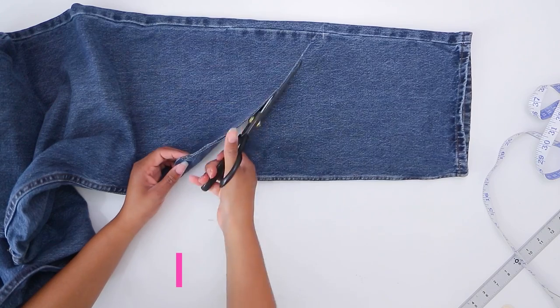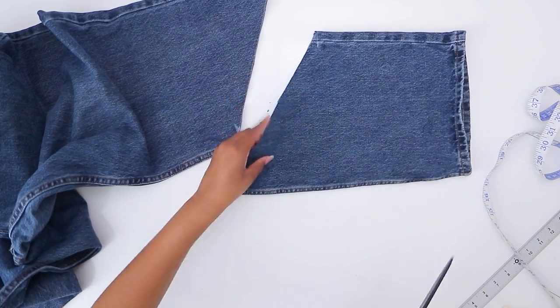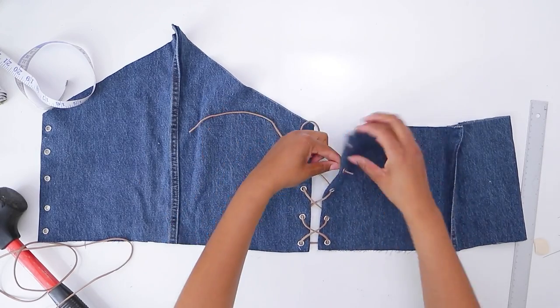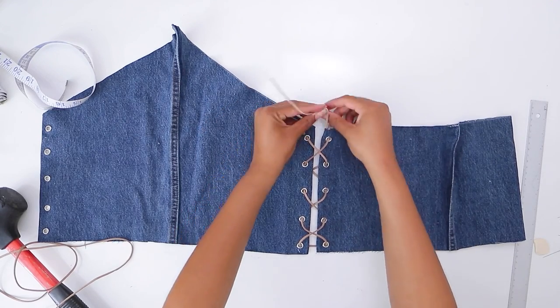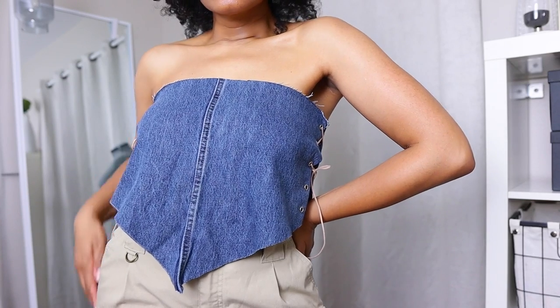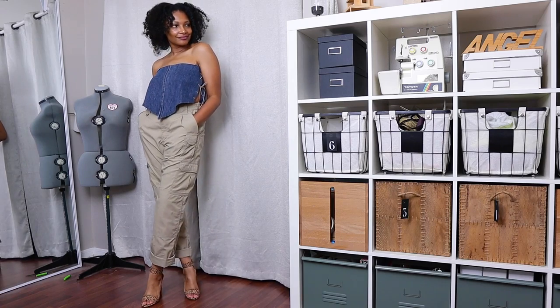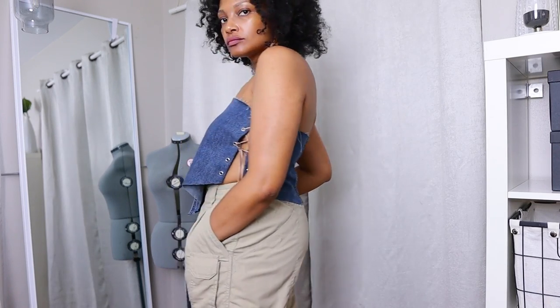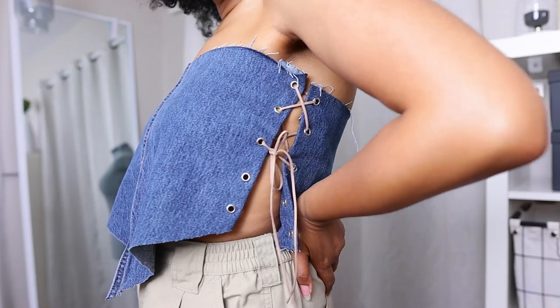With your old jeans or the jean leg piece that you cut off when making shorts — people have been going to Walmart and cutting off their jeans to make the perfect pair of cut-off shorts — what are you going to do with the legs? Make a matching top. Just get some grommets. I'll put a link in the description for my favorite grommet kit. It comes with a little tool; hammer in some grommets on the side, cut the bandana shape, and you've got a top to match your cut-off shorts.